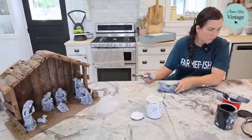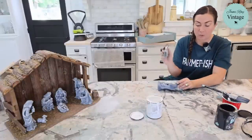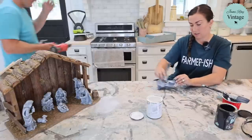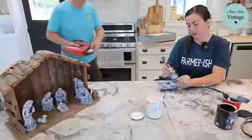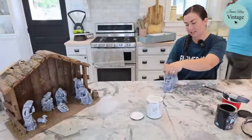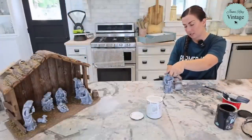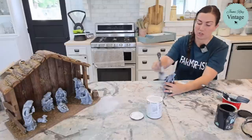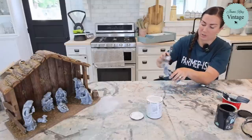A viewer asks if they're dry brushing with cottage colors or wax. Jamie clarifies she's using cottage colors with White Linen — not wax. Wax needs to be buffed in and would work fine, but dry brushing means once it's done, it's done — no extra step.